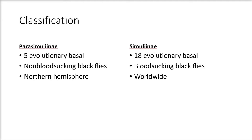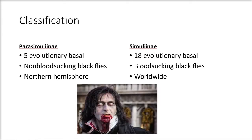There are two classifications of the black fly: Parasimulinae and Simulinae. In the Parasimulinae, there are five evolutionary basal species, which are non-blood-sucking black flies that live more in the northern hemisphere. The Simulinae make up the vast majority of black flies, with about 18 evolutionary basal species. They are blood-sucking black flies found worldwide.